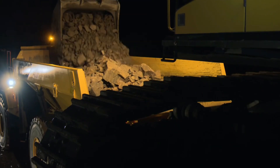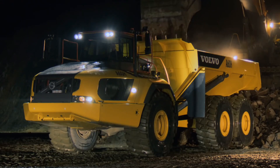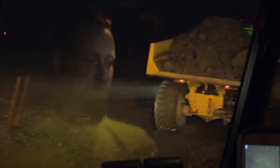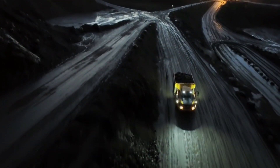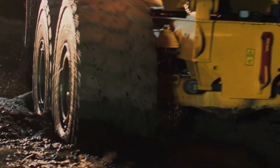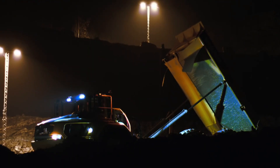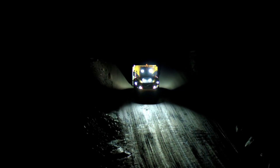The Volvo A60H is a powerful articulated transporter built for off-road applications such as construction, mining, and quarrying. With a staggering load capacity of up to 60 tons, the A60H is capable of efficiently handling substantial amounts of material. Thanks to its strong Volvo D16 engine, which can provide up to 495 kilowatts of engine gross power, it can operate well even in difficult situations. With a maximum speed of 55 kilometers per hour, it also features a hydraulic tipping mechanism, enabling quick and effective load dumping.